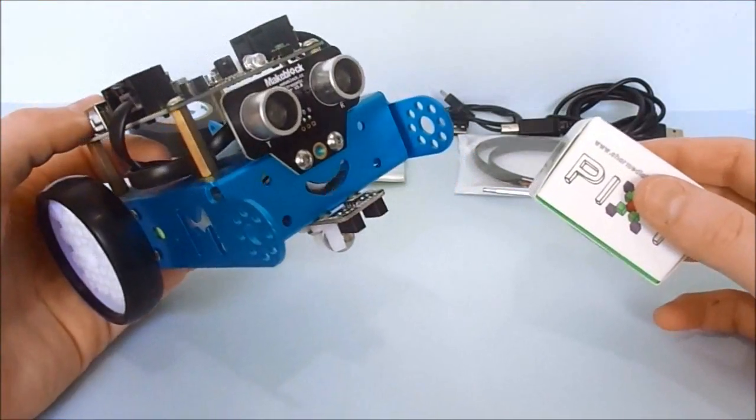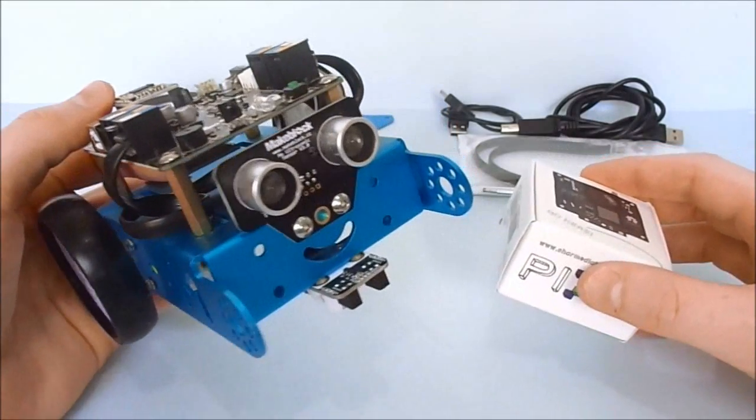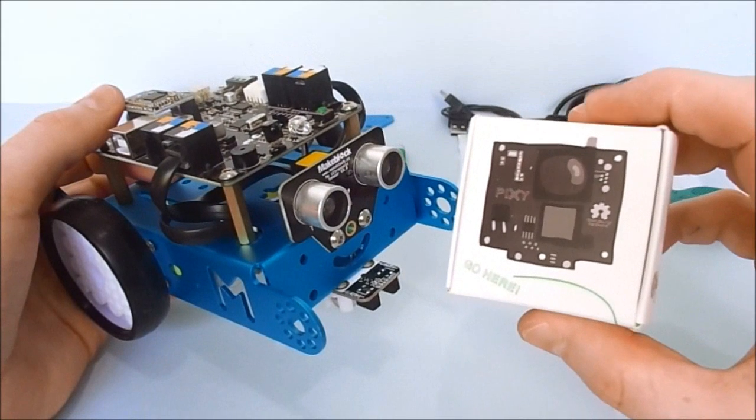Hello guys. In this video I'll show how to make an object follower robot using the M-Bot and the Pixie image sensor.